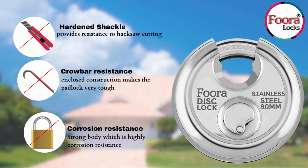The Fura Disc Lock is also corrosion resistant, which makes the body of the lock strong and durable.